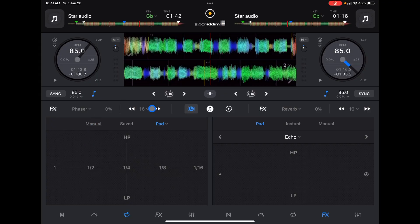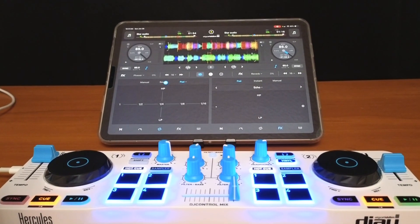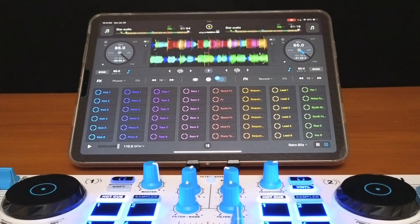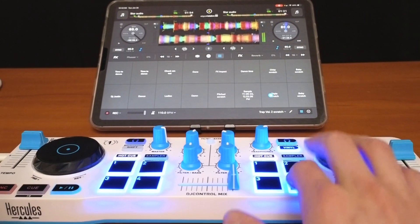Next we have beat skip, which is great for setting up your mixes if you want to do long mixes over 32 beats, 16 beats, 8 beats, or just know exactly where you are. We also have access to our sampler and looper down here — most controllers won't have access to the looper and will have limited access to the sampler unless it's a really big controller. On this one you can only control eight of the samples.